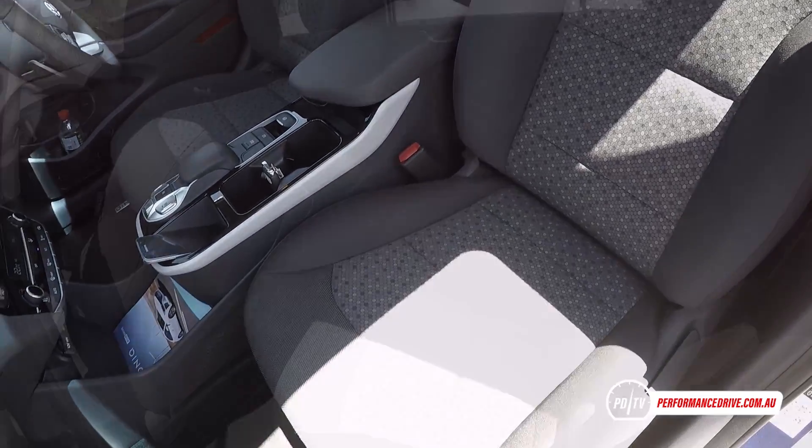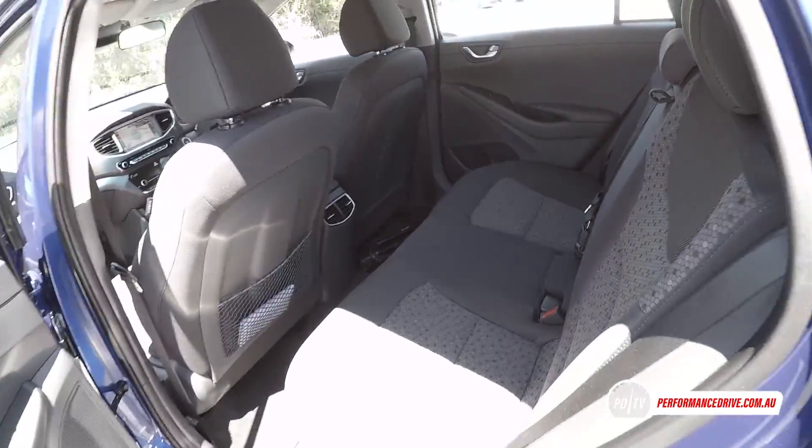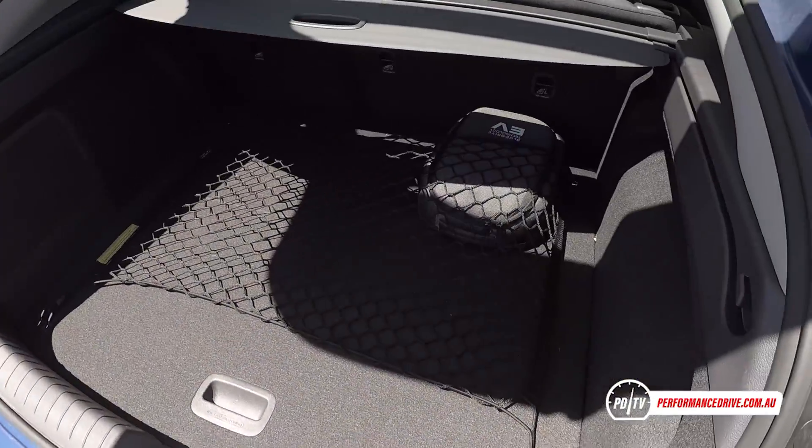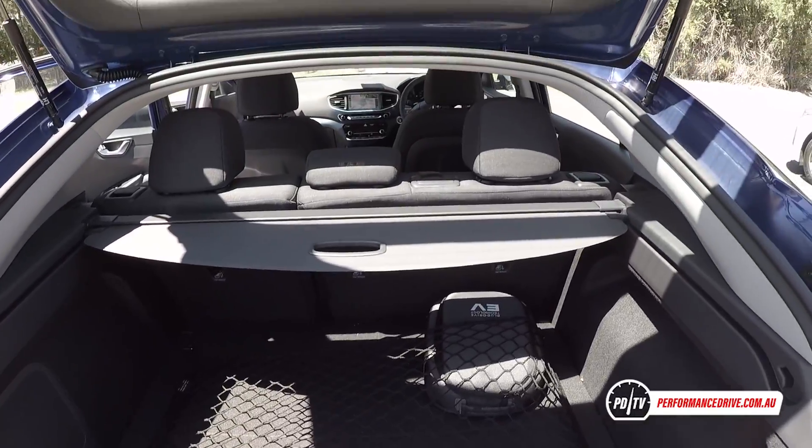For this video, we thought we'd give you a quick demonstration of the Zero 100 performance differences between all three variants. This was taken at the official Australian media launch, so we were tight on time, but we'll aim to put together a video in our usual format soon.